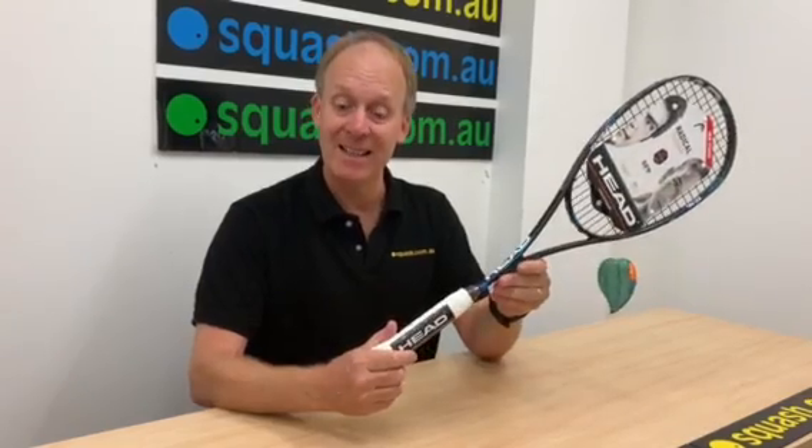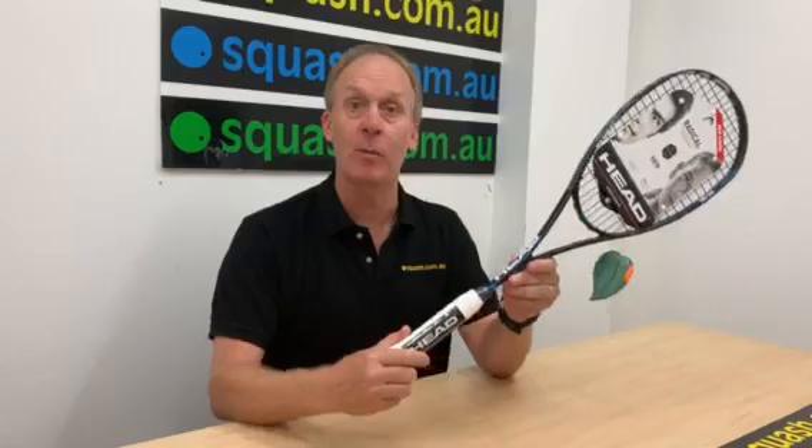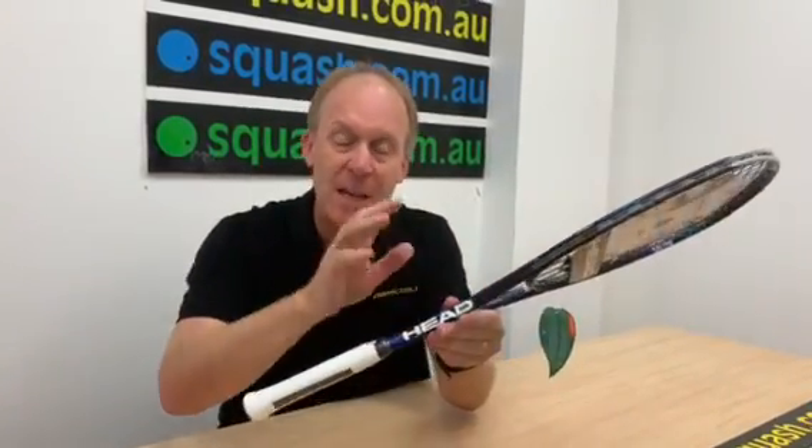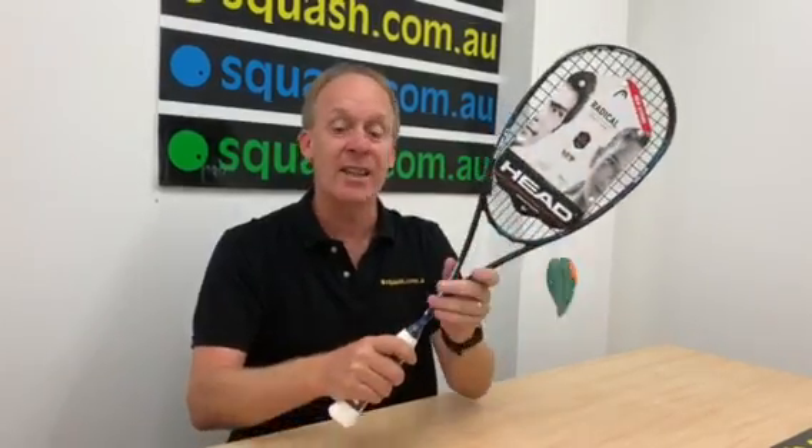It's bargain time at squash.com.au. What I've got in front of me here is the Head Graphene Touch Radical 120 Slim Body — quite a mouthful, but it's a fantastic racket. Slim body of course refers to the fine frame here. With the advancements of carbon technology, we're now able to make the frame slimmer, giving a beautiful hitting area and fantastic string.